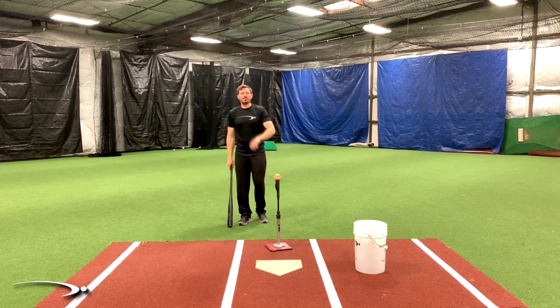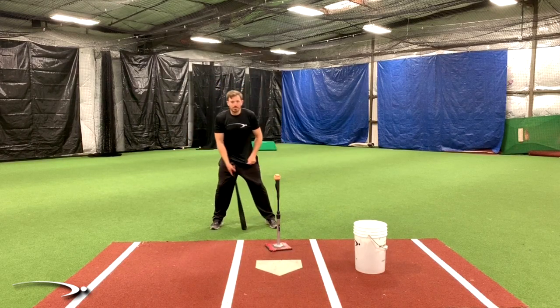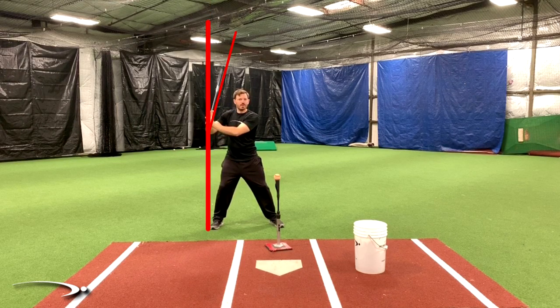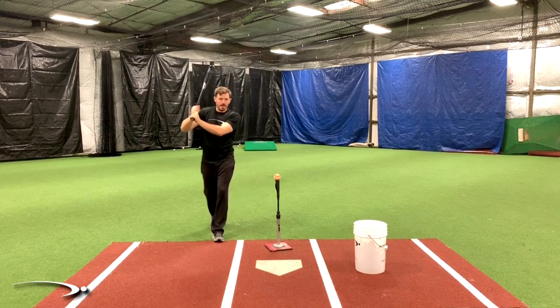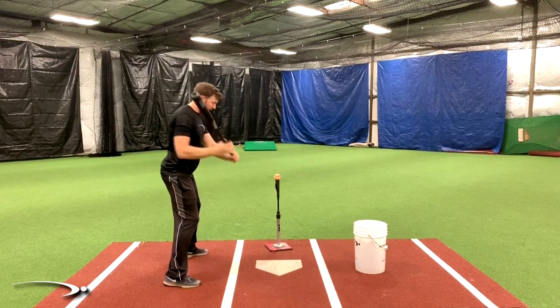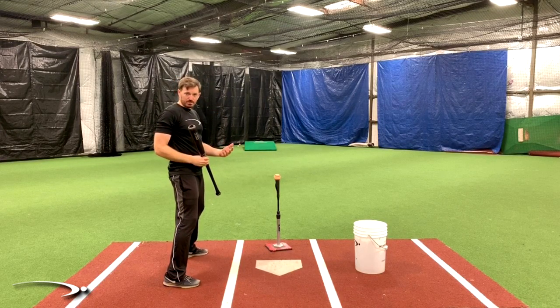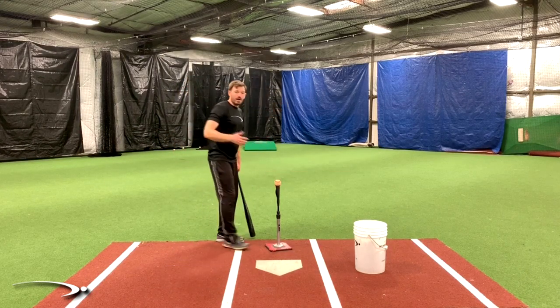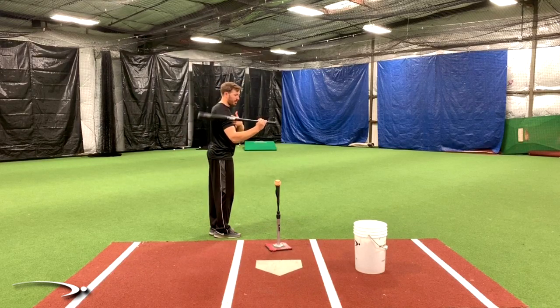A quick key checkpoint from the face-on view: when you get into the speed load, if there's a line drawn straight down from my hands, we need to make sure we have just a little bit of angle inside that line. We don't need a ton, but we definitely don't want the bat on the other side of the line. As long as we have a little bit of angle inside that line and the bat's not hiding behind our head, we are in a good position. If I have a good angle and fire my hands from that angle, I'm going to guarantee myself a good transition. We want that bat to be splitting the shoulder in half to maybe a little bit below the shoulder.